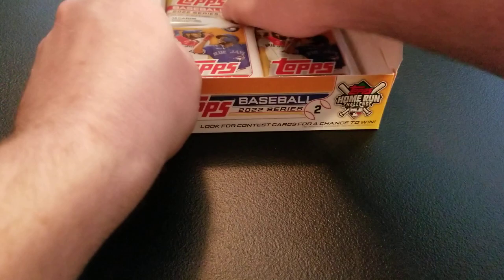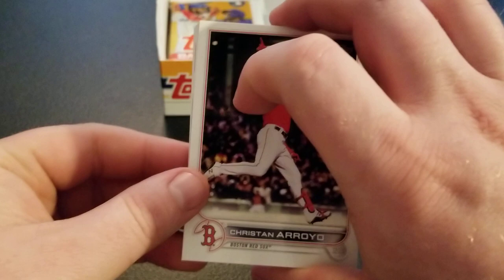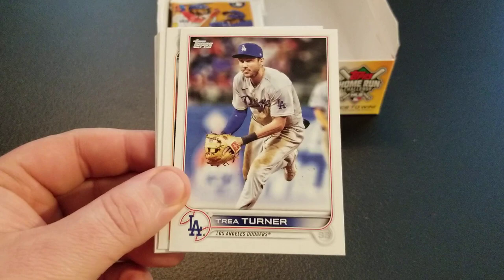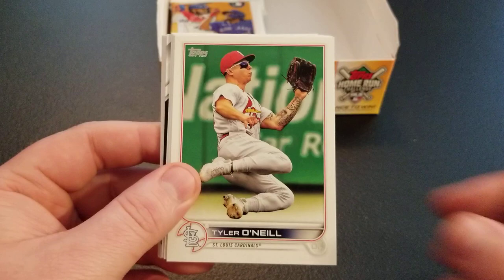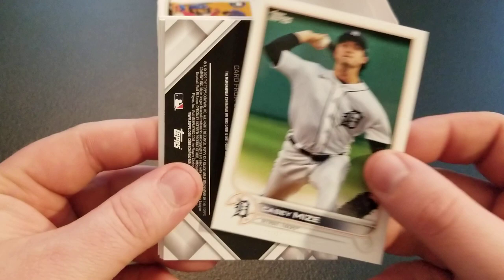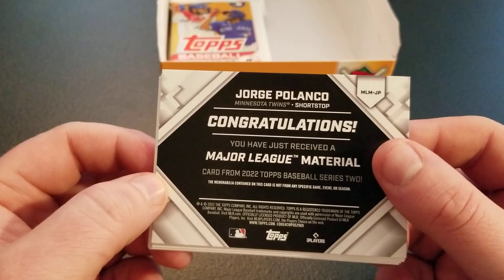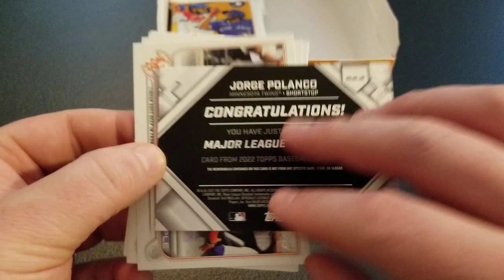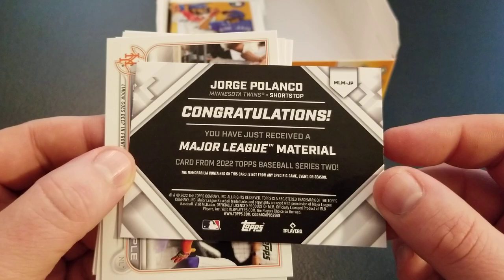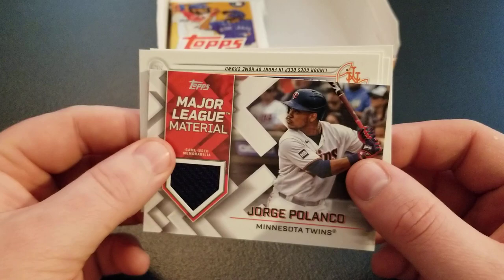Starting to get a little worried about our hit and our Wander, but looks like seven packs left. It's kind of a triple release day actually — Obsidian for football looks like mine got delayed till tomorrow, which is unfortunate. We do have Absolute Baseball coming. Trey Turner, Lamont Wade Jr., Ramon Marquez, Tyler O'Neal, Toronto — Bo Bichette and Vlad — Casey Mize. And we have our hit — Jorge Polanco, Major League Materials. That's a little disappointing. Kind of don't expect much out of the hits from here — not from any specific game or season, which is disappointing because he's been around a while. You'd think they could get you a game-used card.